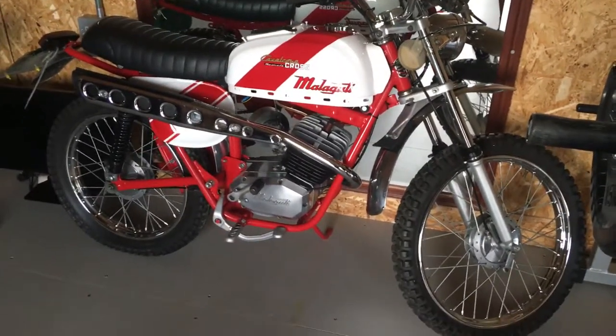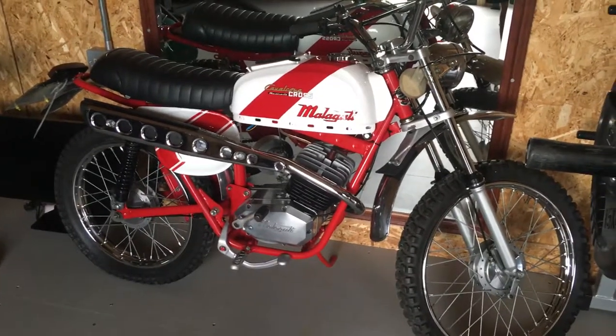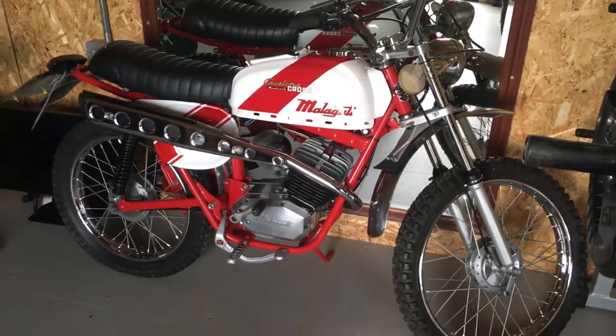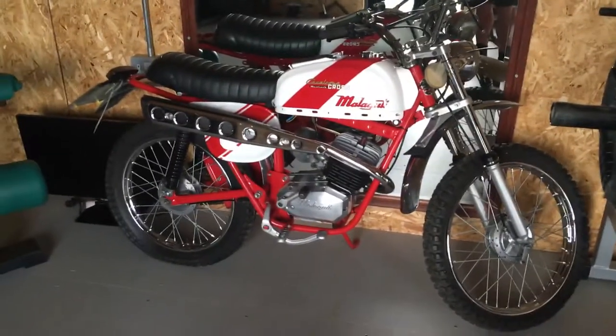This is a 1976 Malaguti Cavalcone Radial Cross. This is one of the popular mopeds of the 70s.